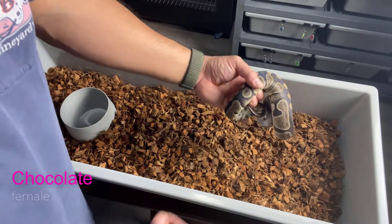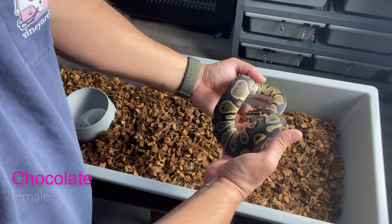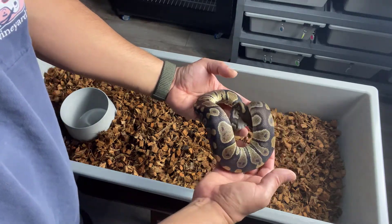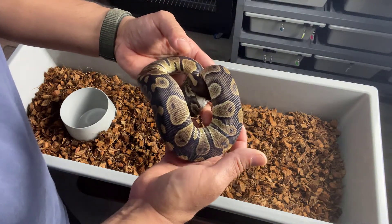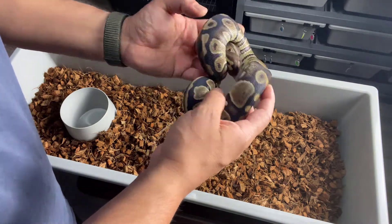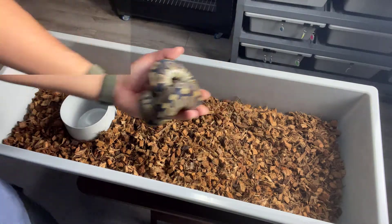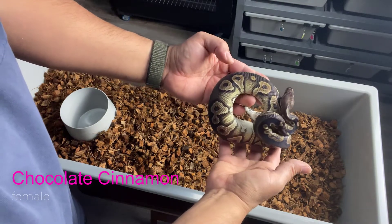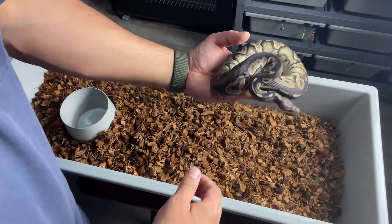All right, next we just have a Chocolate female. And this next one is a Chocolate Cinnamon.